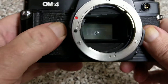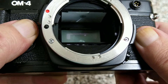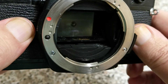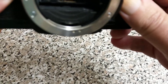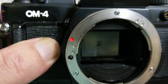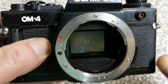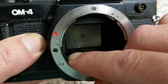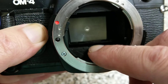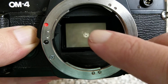Here we can see the mirror — and you'll notice the mirror is semi-transparent because there's a secondary mirror hiding underneath it. This, unlike most SLRs, doesn't have the metering in the prism. These have the metering cells: one in that corner and one in that corner, and on these there's even one in the middle which is for the spot metering. The spot metering covers the little two-percent area you can see right in the center.